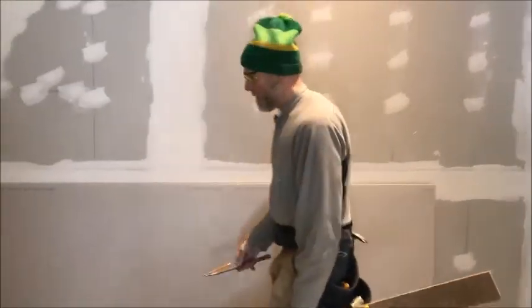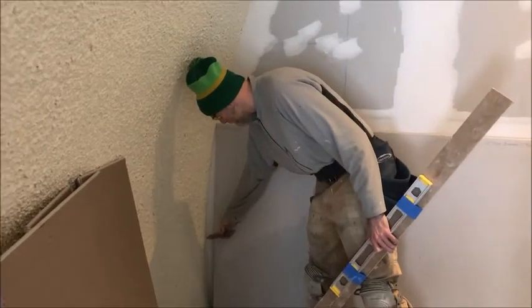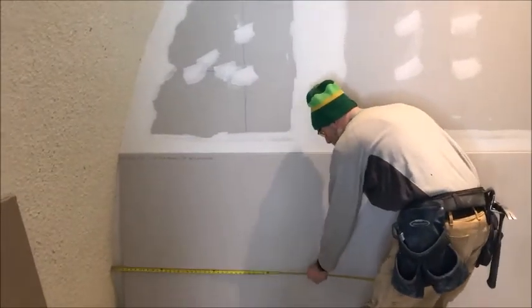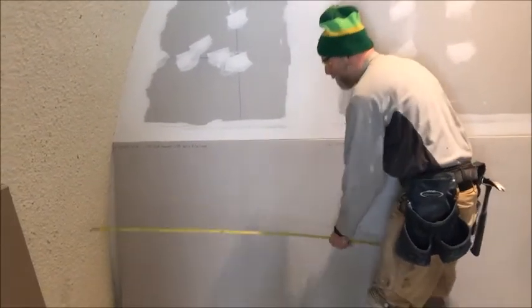Basically what you're going to do is find the biggest opening part, which would be right about here. Wherever your opening ends, I would measure from the longest piece. I would say the widest opening is here, so I would cut this side 48 inches.